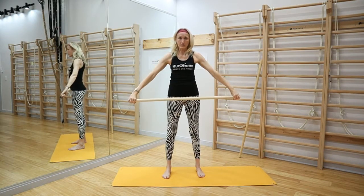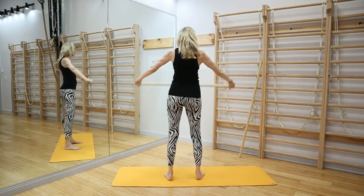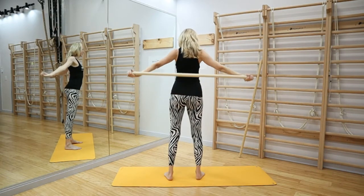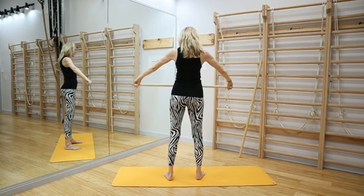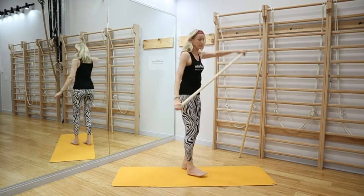When you do that, you can actually feel that the shoulders have to go and squeeze the shoulder blades. You can probably see this movement not just from me but also from the mirror in here — that is the movement.